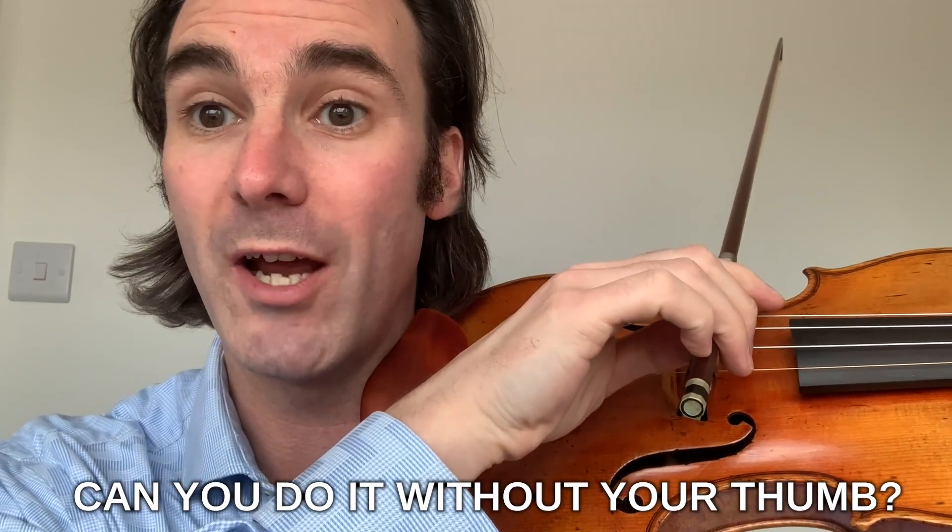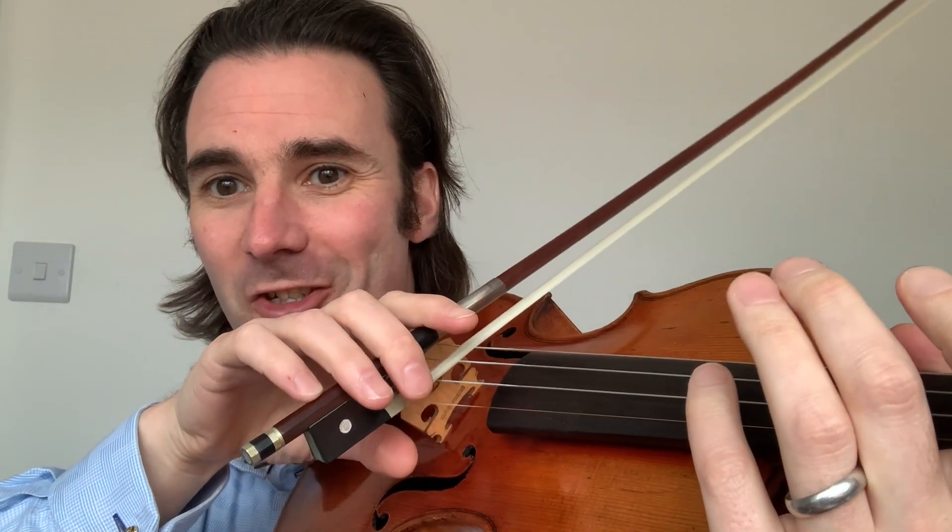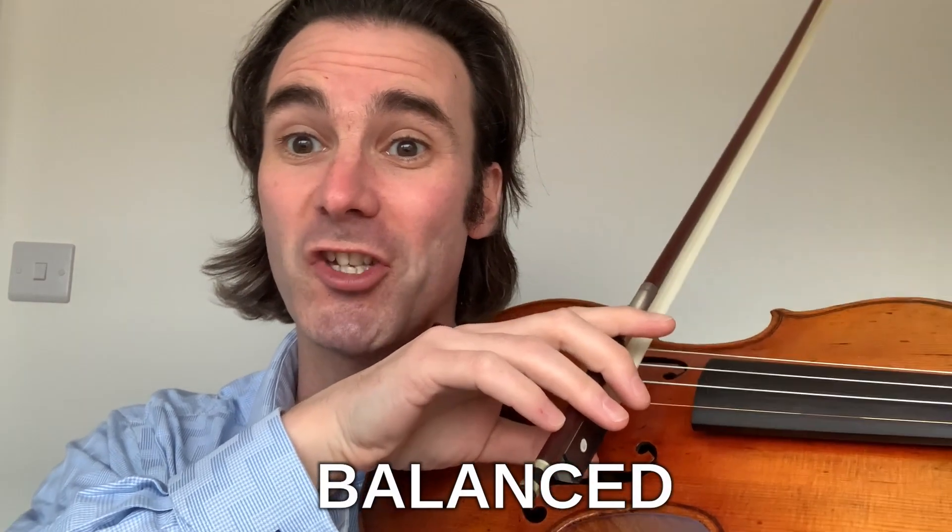And then, this is the real challenge — can you do it without your thumb? Let's see whether I can do it. Here's the thumb off, and then just rock across the strings and feel the bow moving. Thumb away, and just rock easily across the strings and stay balanced all the time.